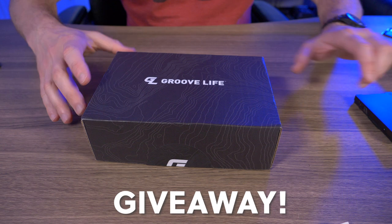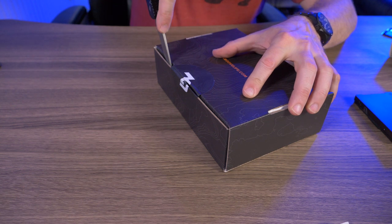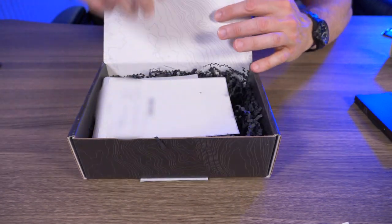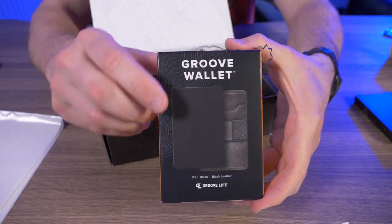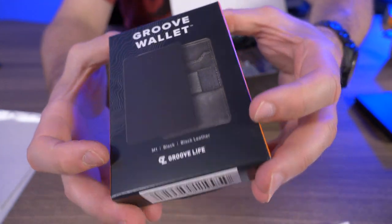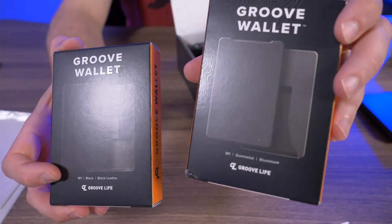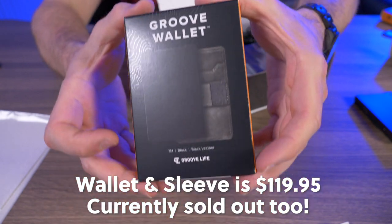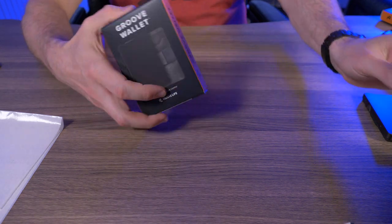It's giveaway time! Let's see what GrooveLife sent me in this box. It is the GrooveWallet in Midnight Black — and looking closer, it looks like it's the wallet and the black leather card sleeve bundled together. That is awesome. If you look at my box, it just shows the aluminum with the aluminum clip, but this is the black version with the black leather sleeve. Thank you GrooveLife for sending this over to give away.